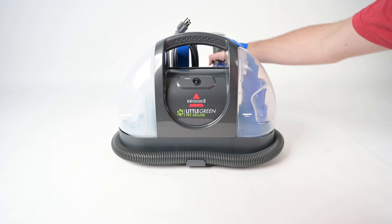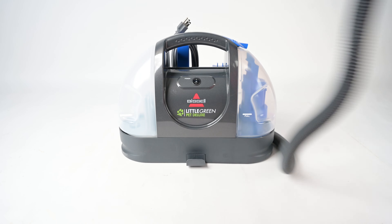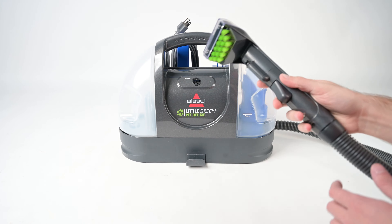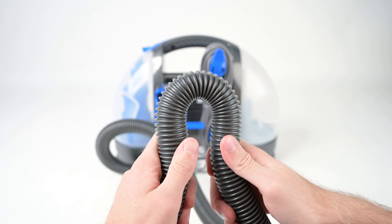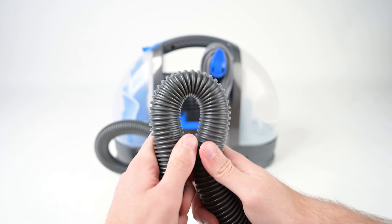At about 39 inches, the hose is a little shorter than many similar models, so you may need to move the machine a bit more to reach certain spots or cover larger areas. Also, this model doesn't have the kink-free hose design that a lot of its competitors do.